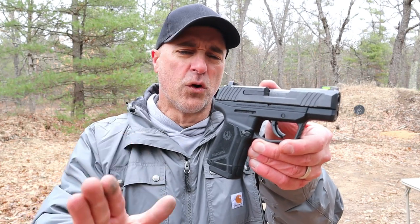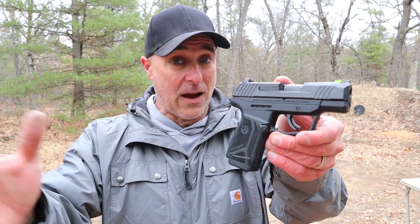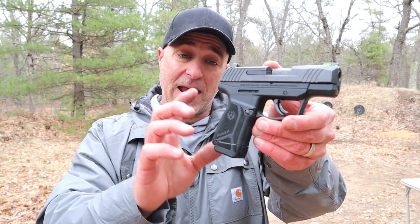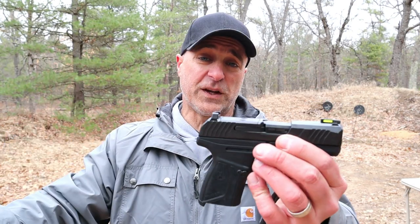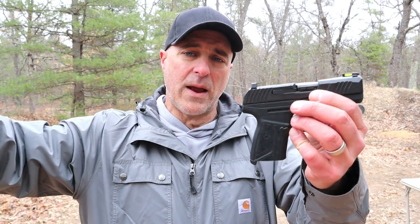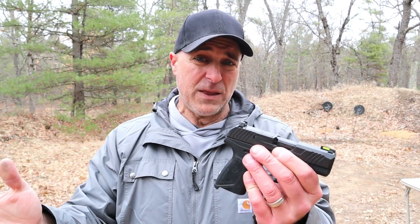Hey there friends, thanks for checking in at the range. Today we're looking at the new Ruger Max 9. They introduced it a couple weeks ago and they're going head-to-head with Sig and Springfield, and now the M&P Shield Plus, with a very small subcompact 9 millimeter handgun with a double stack magazine. This is a 12 round magazine; they also make a 10 round magazine for the Max 9. Ruger does a good job of introducing a gun with reviews ready and already shipping to distributors. MSRP is $499 but I've had people tell me they picked theirs up for $430 or $440.